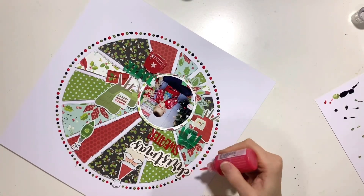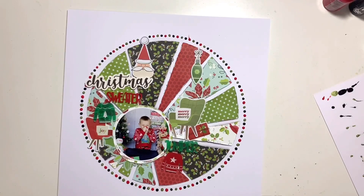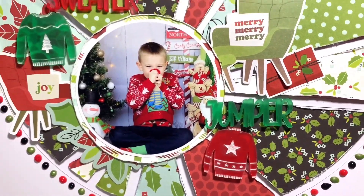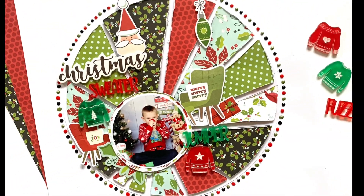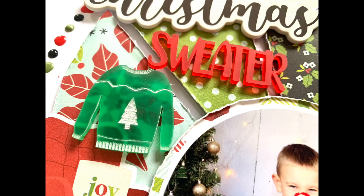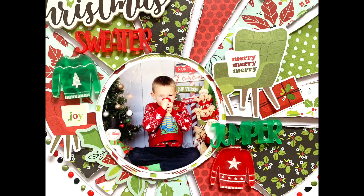That is my finished layout - I hope you've enjoyed this process and it's given you some inspiration. I absolutely love these perspectives and I've got a couple of the jumpers left, which is just as well because my son's got three Christmas jumpers from this year so I've got loads of photos of him to scrap. I will leave some links in the description box below to the products I've used, to Vicky's Etsy store for that cut file, and also to the Bramble Fox Friends Facebook group - if you're not already a member do pop over and join us, you'll get loads of inspiration and our monthly challenge as well. Thanks for joining me - I'll leave you with the rest of the close-ups and I'll see you next time.